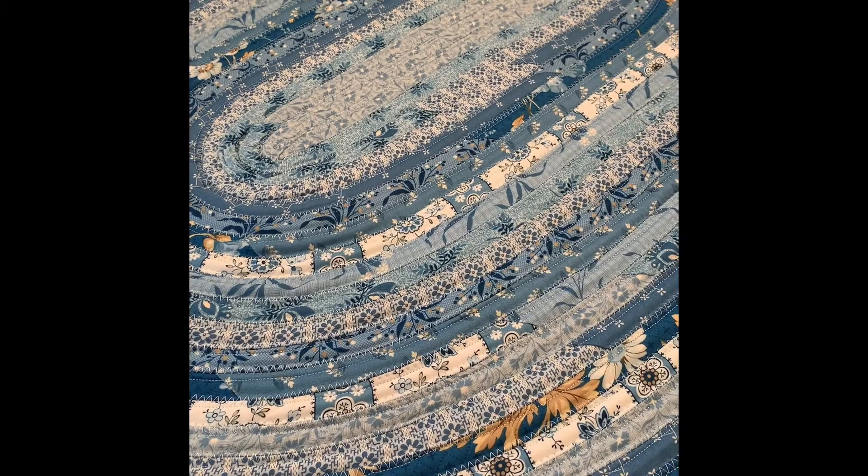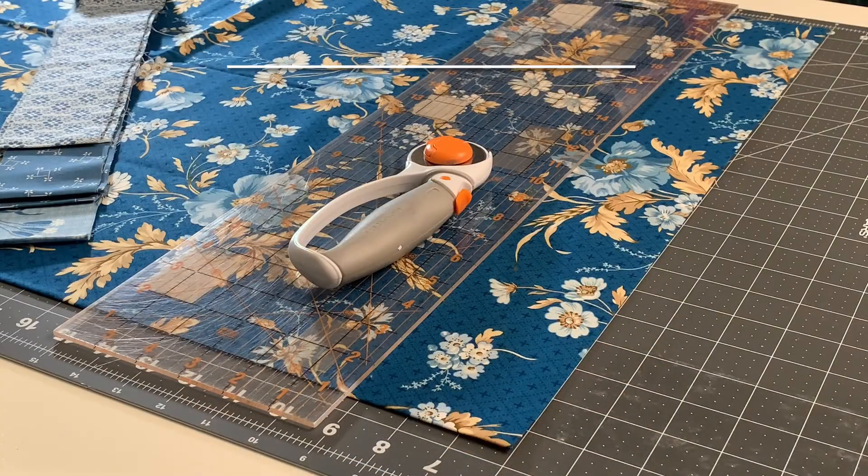Whichever you like to call it, the original pattern is done by RJ Designs. Go purchase a pattern — I'll put a link in the description for you.